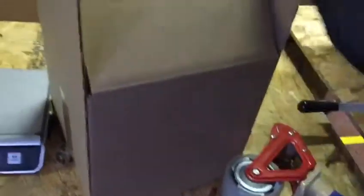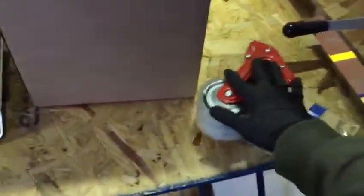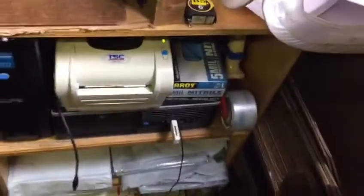Before, we used to keep our tape gun over here, and we would take it from here over here, tape up a box, and then put it to the side for a minute before turning the box around to tape the other side. So it would either be in the way here or over there — not where we're working — so you'd have to turn around, put it back, and then pick it right back up.